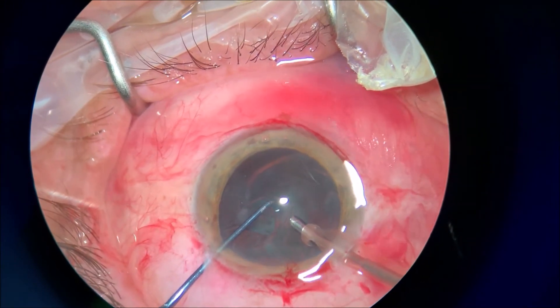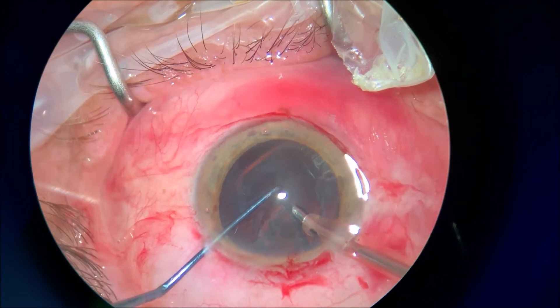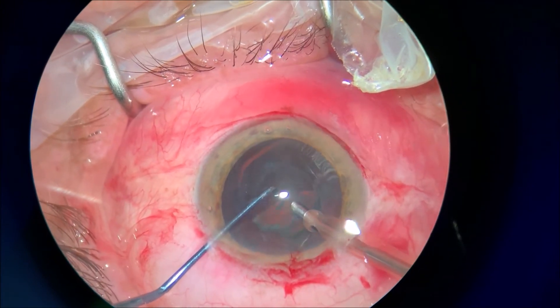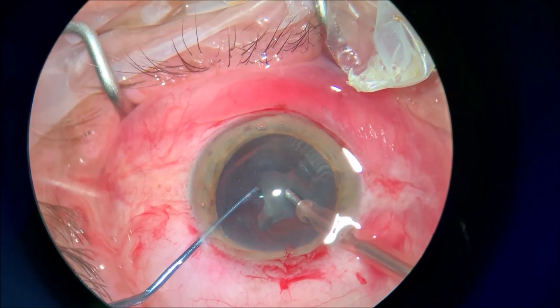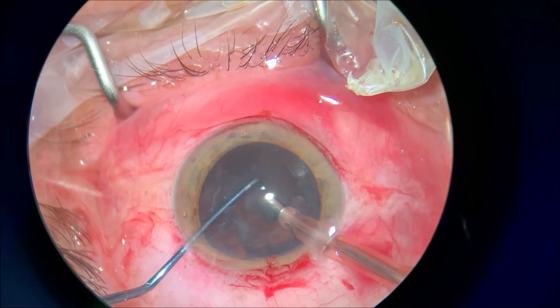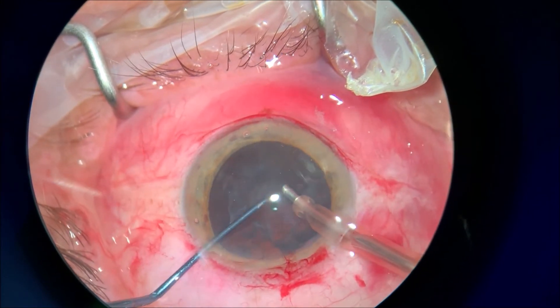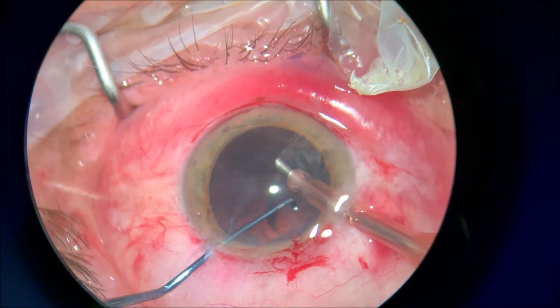Again, aspirating the thick epinucleus and cortical remnants with just the FACO probe. You have just two incisions here, and the recovery time of the cornea and the incisions is very, very short.